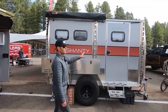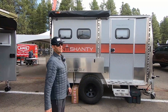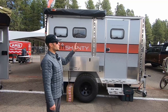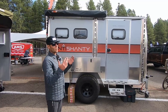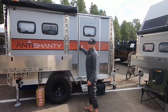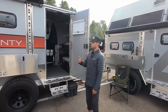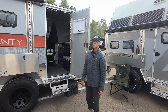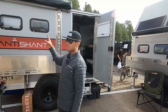Starting with the exterior of the unit, we have some elongated walls. You'll notice immediately this is a rigid roof model, so there is no pop-top feature. What's neat about that is as soon as you get to camp, you literally pop open the door and you are ready to camp. We can do a walk around on the outside — this is our Pro model.